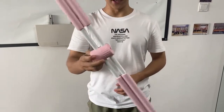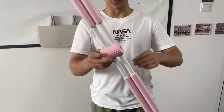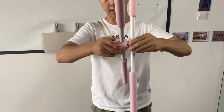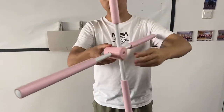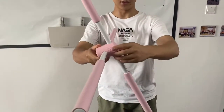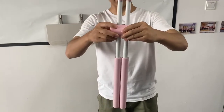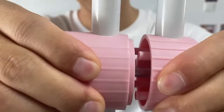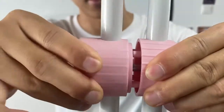You can see it's very easy to turn it over. We just need to stretch this part out and then turn it over — it's like this. And if we want to turn it back, it's the same thing. We just need to stretch this part out and then we can turn.